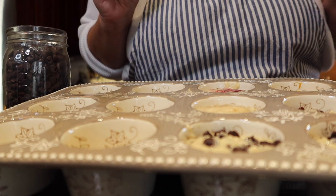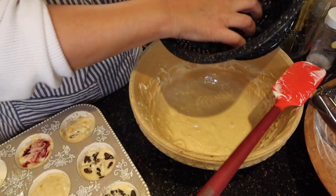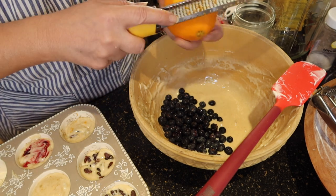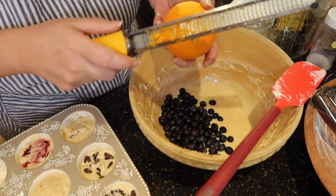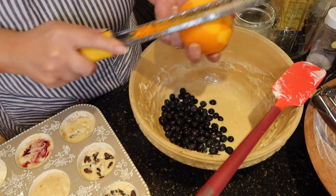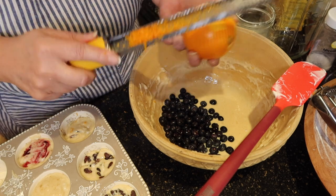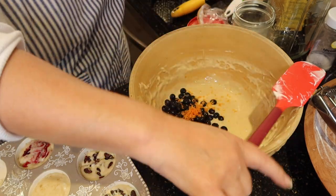And here we go with the star of the show — the blueberry muffins! Let's add in about half of those blueberries, and I'm going to finish zesting a little more of this orange because what is better with blueberries than orange or lemon? But if you don't like any of these add-ins, just leave them out. The basic muffin recipe is the most important thing — that's the takeaway from today — and then just be as creative as you possibly can be.